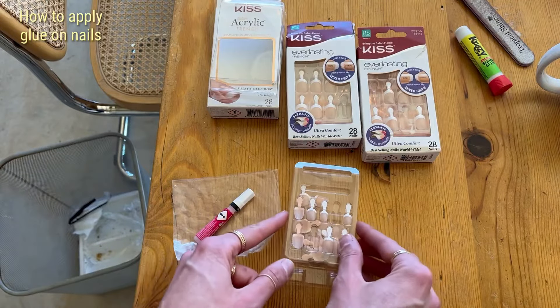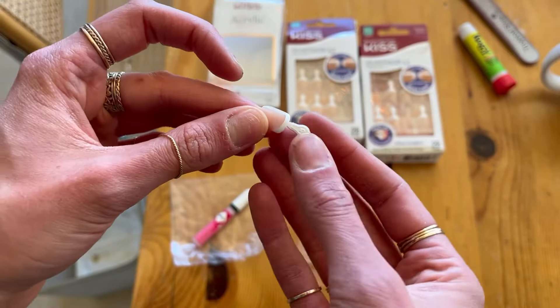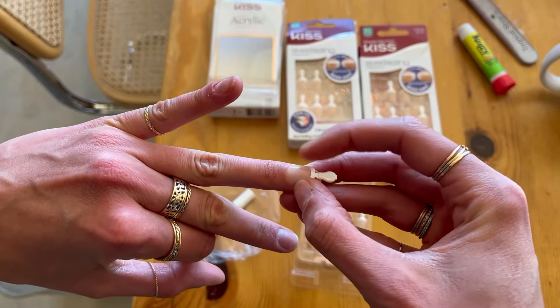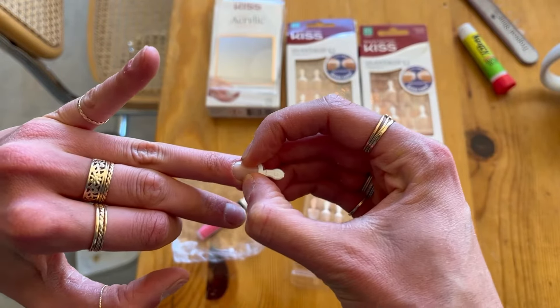The glue-on nails always come with a glue, which is really nice — you don't have to worry about buying a separate product. KISS does make a couple of extra glues you can buy on the side if you prefer, but the default glue is included in the price. All of these nails have different sizes — there's a number on the tab, where zero is the largest and 13 is the smallest. You match the size to your finger, put glue both on the inside of the nail and on your nail bed, press it on, and count to ten.